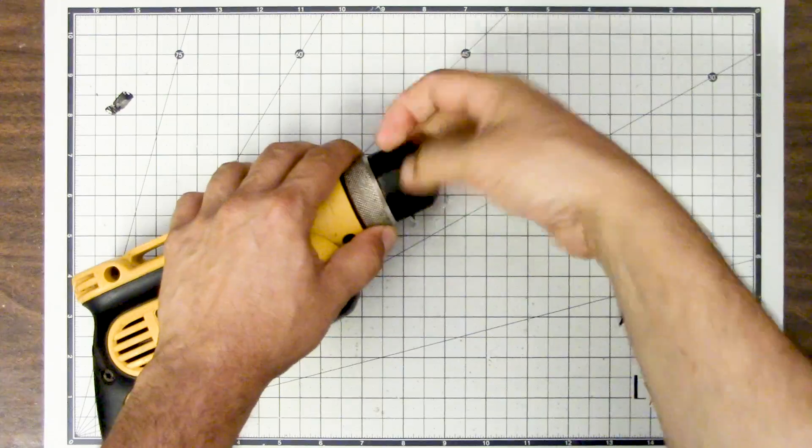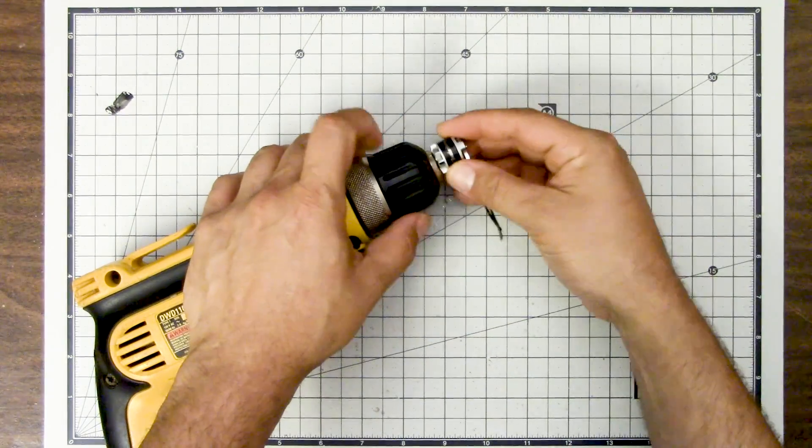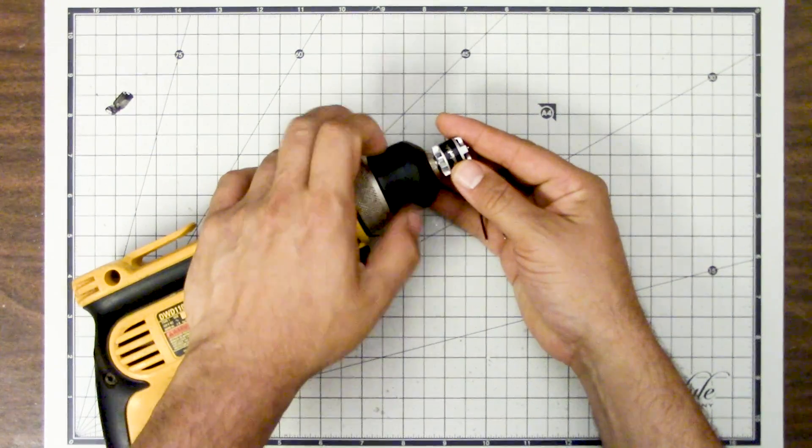If you're interested in getting one of these optical tachometers, I'll put a link to it down in the video description. It's not too expensive — it's a pretty nice tool to have around if you deal with spinning things like motors, props, etc.